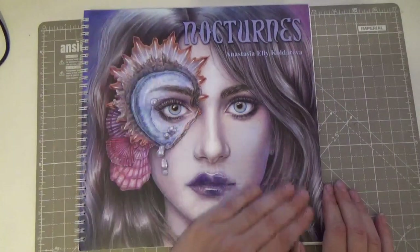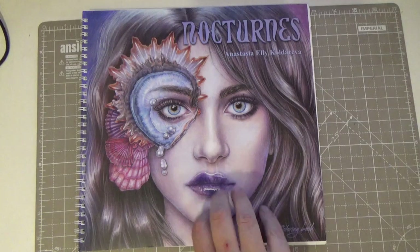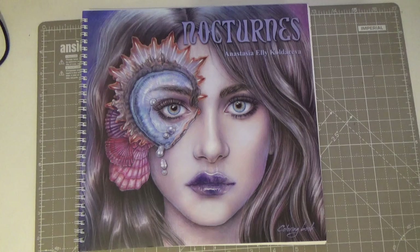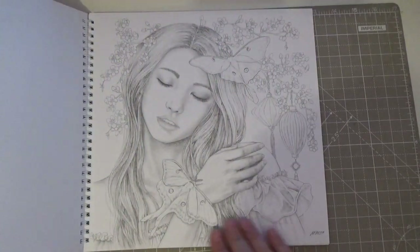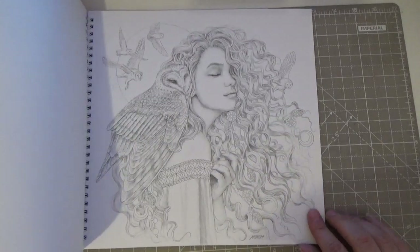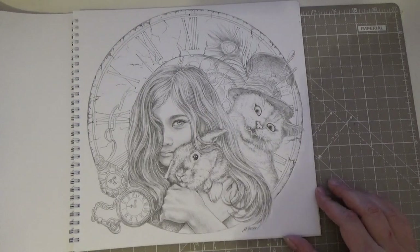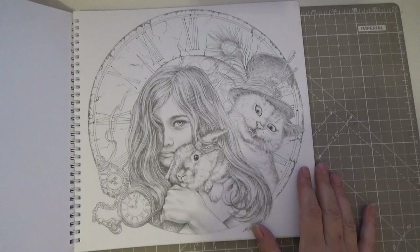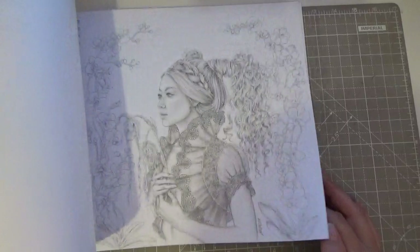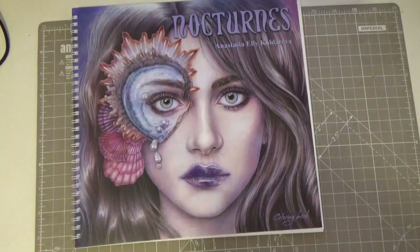Nocturnes — how could I not have colored in this? The lovely Anastasia Ellie Oldereva. I've done a color-along in her other book, Mysteria, but I find Nocturnes more intimidating. These images are just out of this world — look at the Alice in Wonderland one. I'm a huge Alice fan — my best friend is finishing a diamond painting of the Alice image from Diamond Art Club for me. Sammy did that page and did an awesome job. I really must give this a go.